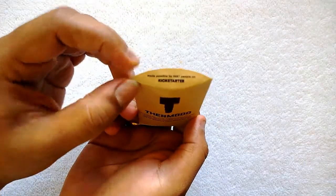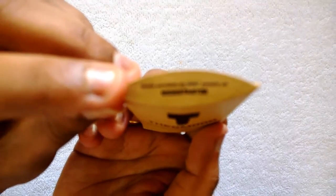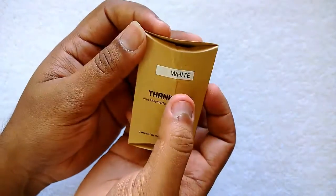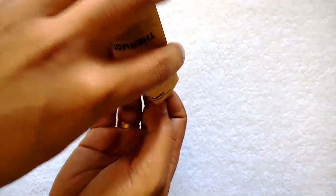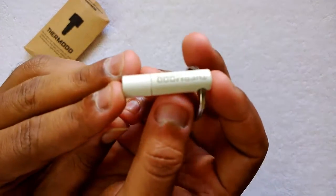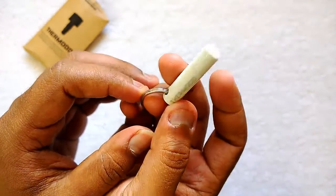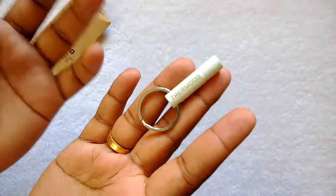This was made possible by around 8,887 people on Kickstarter — those were the numbers of people who funded the project. Right now we have the white variant. It's simple packaging, just the thermometer inside. The thermometer for your mobile device has just one cap as well as a keychain to hold it along with your keychain.